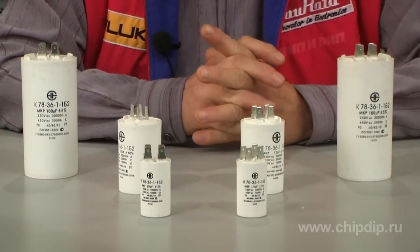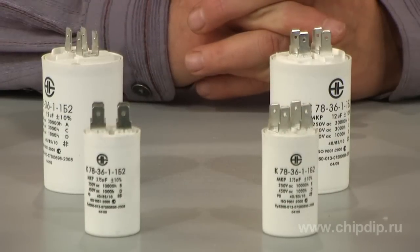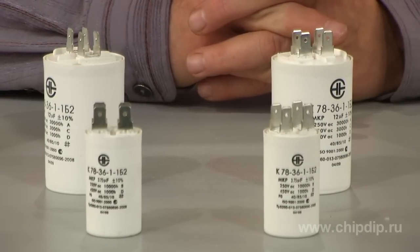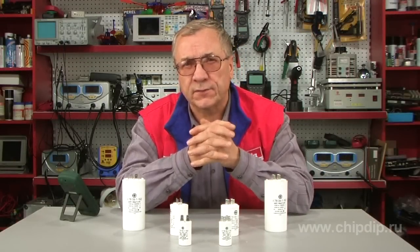It is used in limited periods over the engine's operation time. Starting capacitors series K78-36 are polypropylene metal-plated capacitors with a fixed capacity. They are designed to be used in AC and pulsating current circuits. The variety of K78-36 capacitors is responsible for their wide sphere of application.